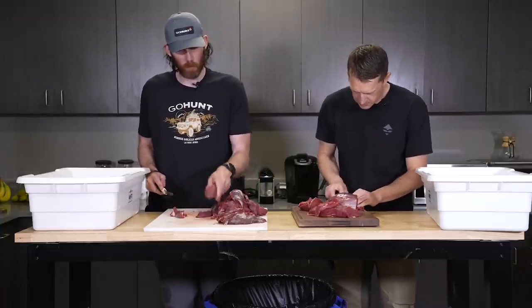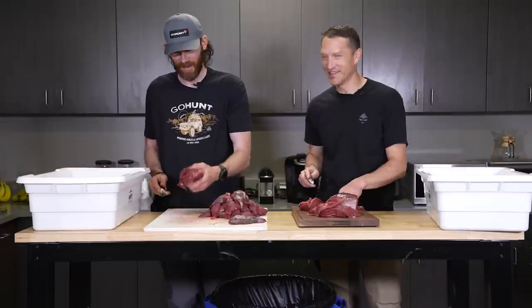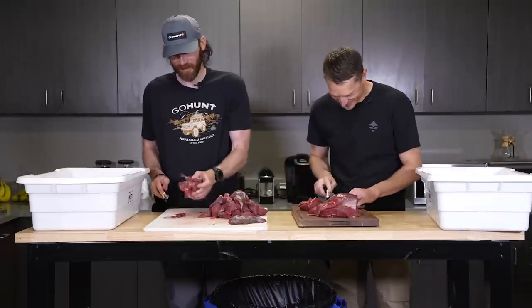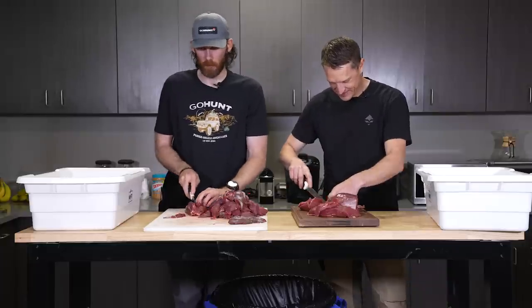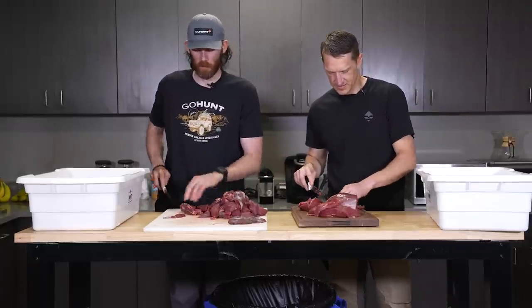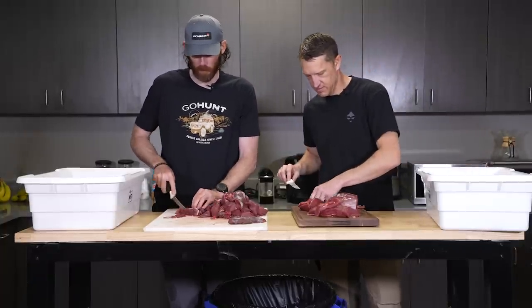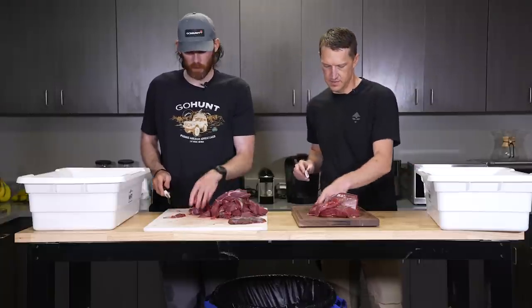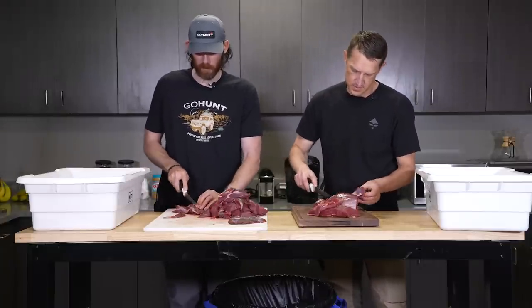What's your go-to for burger? Hamburger helper? No, absolutely never. All of these are going to be ground with a mixture of bacon ends and pieces. The ratio doesn't really matter — I don't weigh them out, I just grab whatever I feel like I want to put in there. Usually around five to ten percent bacon, just to add a little bit of flavor and makes it stick.